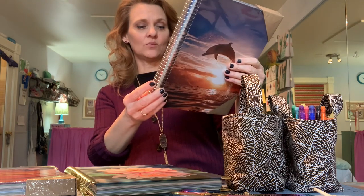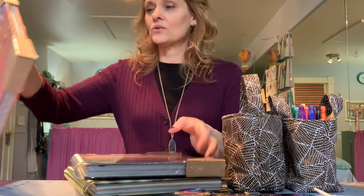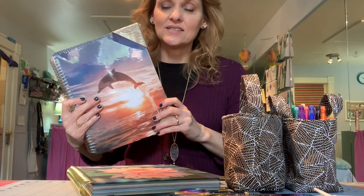I hope you enjoyed the project. I just want to show you the planners you have a chance to win: this gorgeous ocean scene they're calling the Dolphin, or this warm sunset scene — both brand new and sealed up. Special thanks to John at Tools for Wisdom for donating these for the giveaway. I'm really excited for you all, and pretty excited for myself because this is the one I get to keep — it's stunning. I give you a whole tour of this exact planner in the previously mentioned video.